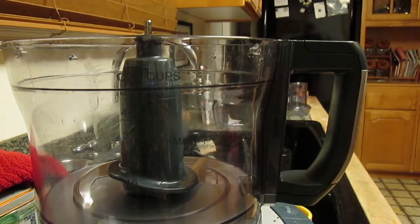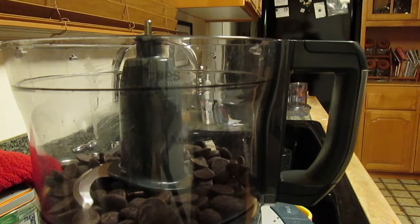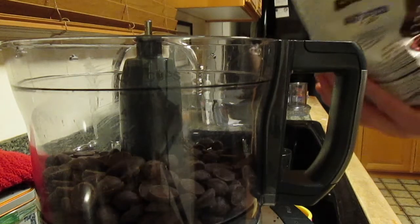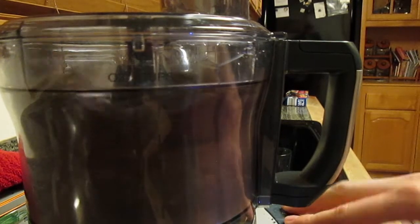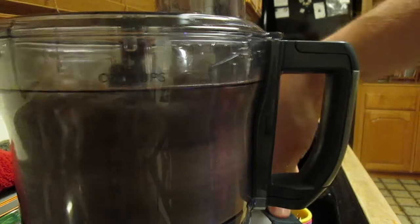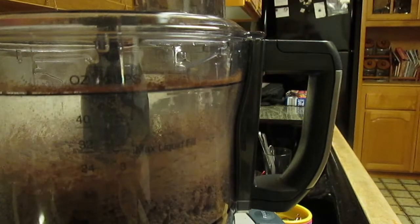First thing I'm going to do is grind up the chocolate chips in preparation for incorporating them into the coconut milk. We'll also save some shavings for the topping at the final step. The chocolate chips are in the food processor — let's put the lid on and give it a whirl. Let's pulse it. That's good. The next step is making the ganache.